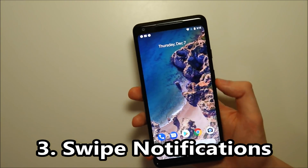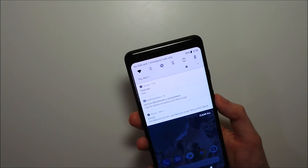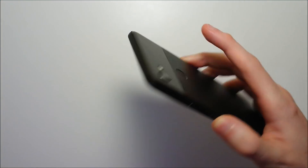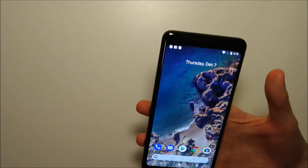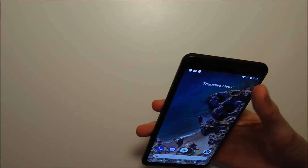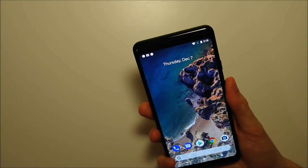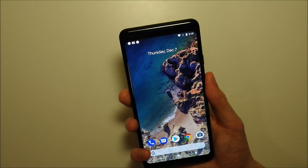Next up, you can actually use the fingerprint scanner on the back to access notifications, like this. This may seem kind of pointless, but I actually find it pretty helpful. It takes a little more effort to reach the front of the phone, and having it on the back is pretty simple. This is definitely helpful, especially with the bigger screen.